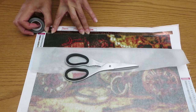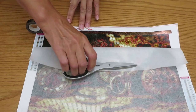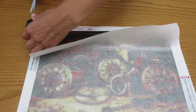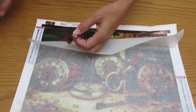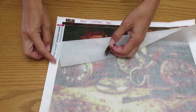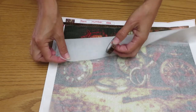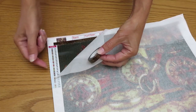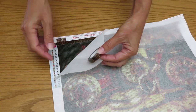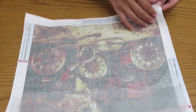Now I have DMC codes on both sides of the canvas, and if I put washi tape on one side I will cover the actual DMC code. At this point you can take a picture with your cell phone of these numbers, or we will do it a little differently and I'm gonna show you in a second.